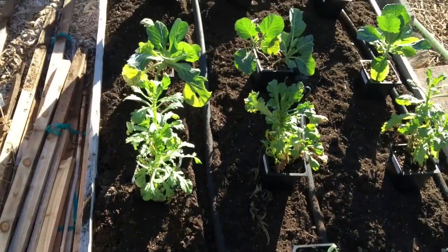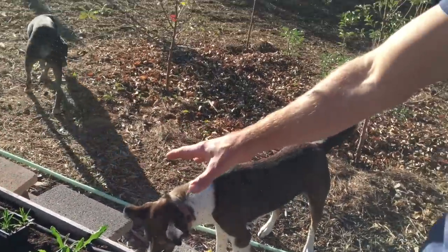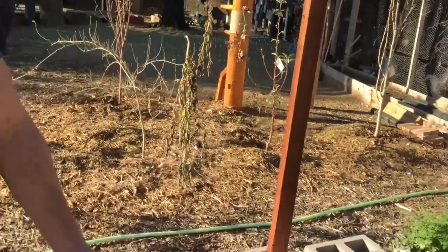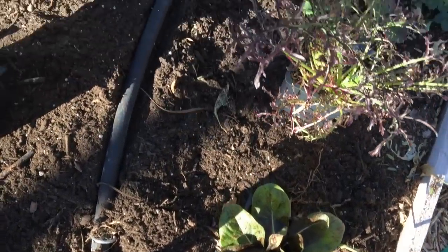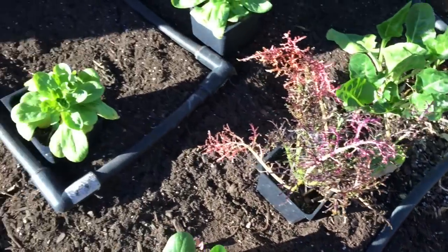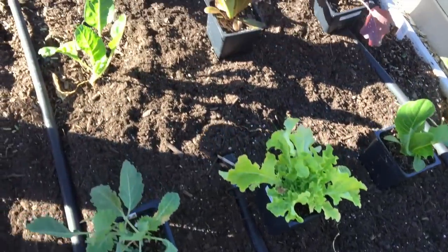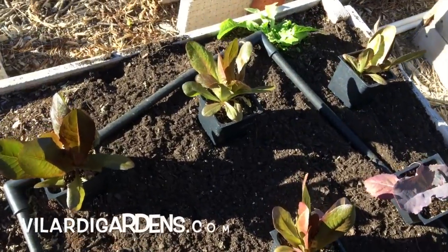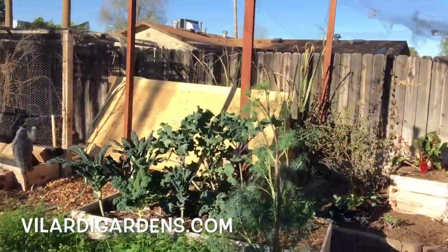With these two raised beds, I'm not planting from seed — I'm planting from starts. I'm doing some little seedlings that I got from Suzanne Velarde at VelardeGardens.com. She's here in the Phoenix area, and in my opinion Suzanne grows the best seedlings and plant starts there is. She's at a ton of markets all over town. I'll put her website on the screen right now at VelardeGardens.com — you can go to her site and see where she'll be next.